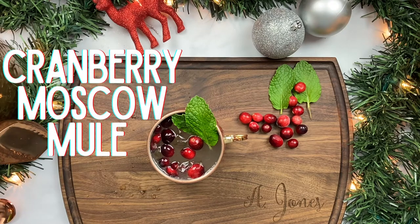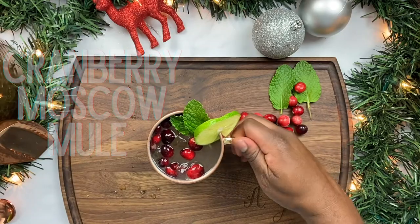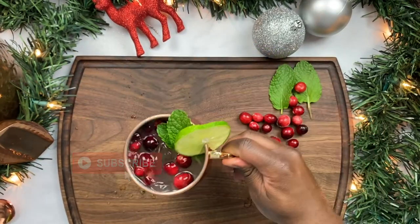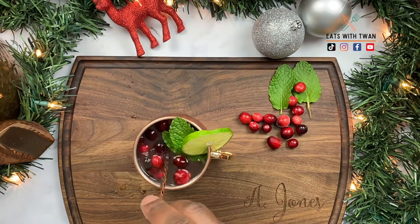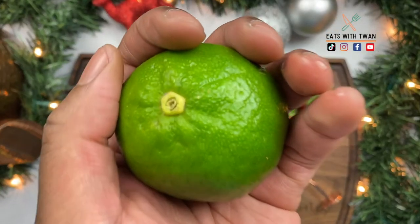What's up, foodie gang — or should I say my 21-and-over crew! We are making a cranberry Moscow mule today. Don't forget to subscribe to my channel and hit that notification bell. I'll have all the ingredients listed in the description for you guys, so let's get into this recipe — quick and easy.